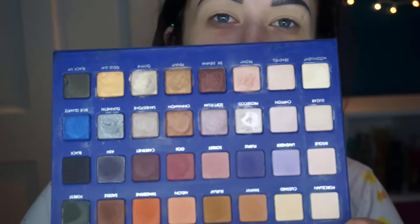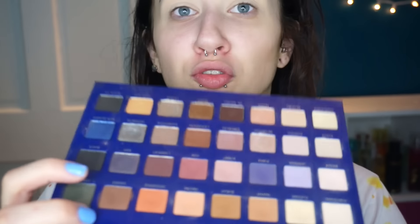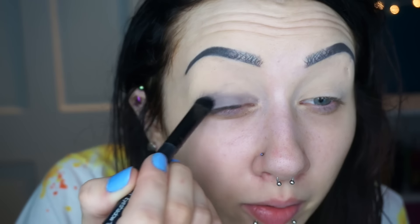Now I'm going to use my Lorac Mega Pro 2 palette. You don't have to use this because it's not even sold anymore, but I'm going to use this gray color in it called Ash. Honestly, I'm just going to pack this on my lid. I'm not even going to do a transition color. I feel like I do my eyeshadow super weird compared to normal people, but I don't care.